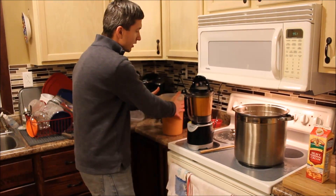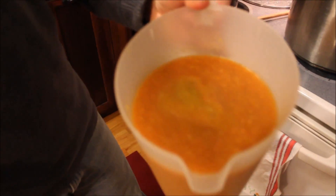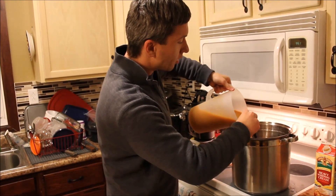Once you've got a decent consistency, something resembling an applesauce — if you like it to be smoother, definitely keep blending it. It's nice to have a second vessel here to transfer to. We'll transfer this back to our pot.